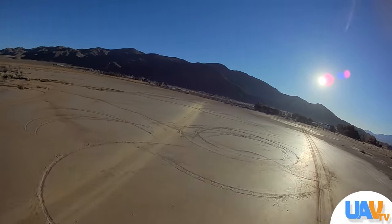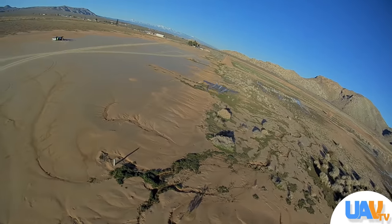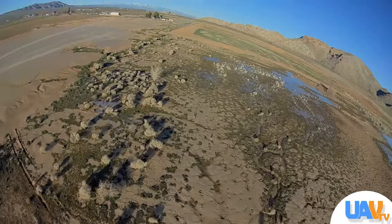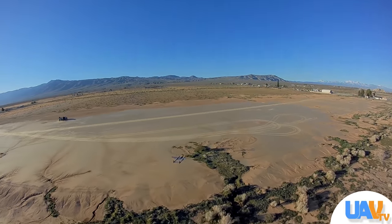It worked out really well until I realized I had flown too long and my battery was dropping in voltage really quickly. I had to land immediately. Fortunately, I fly on a dry lake out in Lucerne Valley, California, and I can pretty much land anywhere I want.